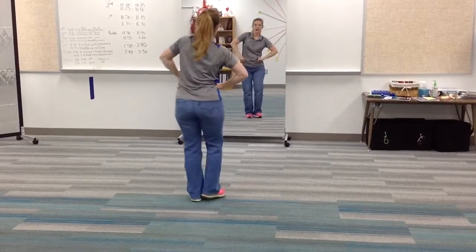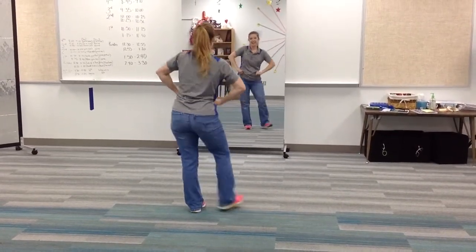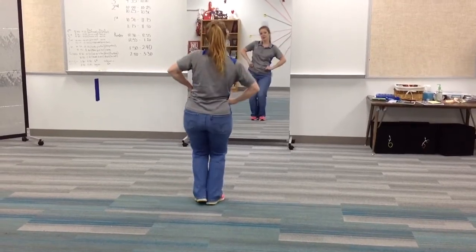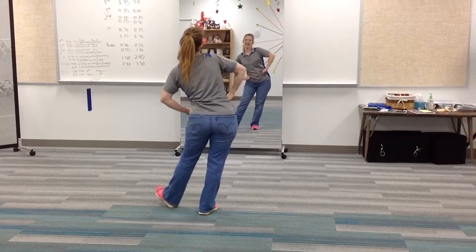To the right. Two, three, four, five, six, seven, eight. To the left. Two, three, four, five, six, seven, eight.